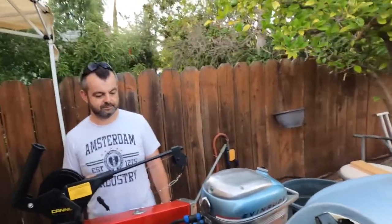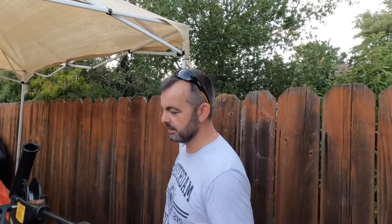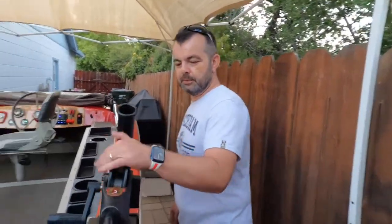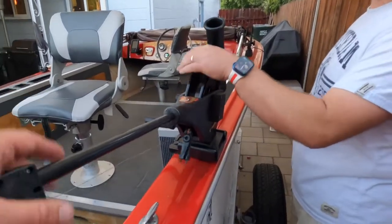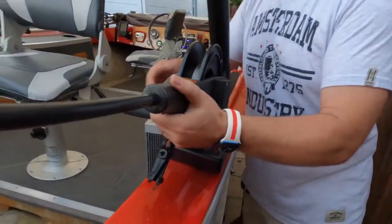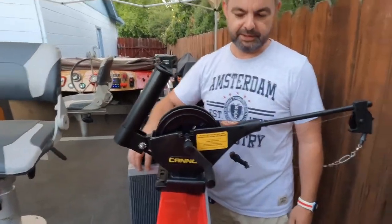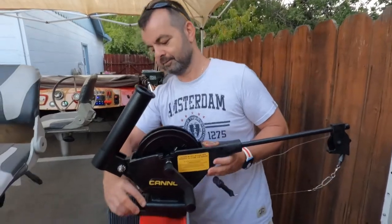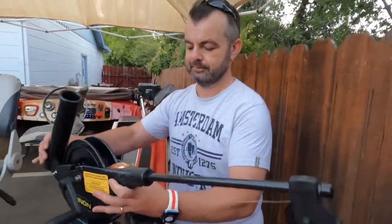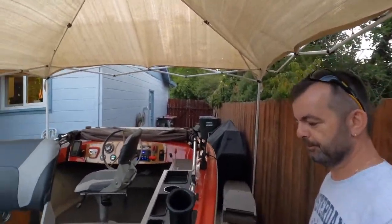Paul is rethinking the linkage now so we can tilt without disconnecting. Moving forward — a couple of downriggers from Sweeney Sports. Here's one in the stowed position and one deployed. We're not going to need them on Tuesday for salmon, but we did some kokanee and trout trips on it as a test and we actually hooked a fish.